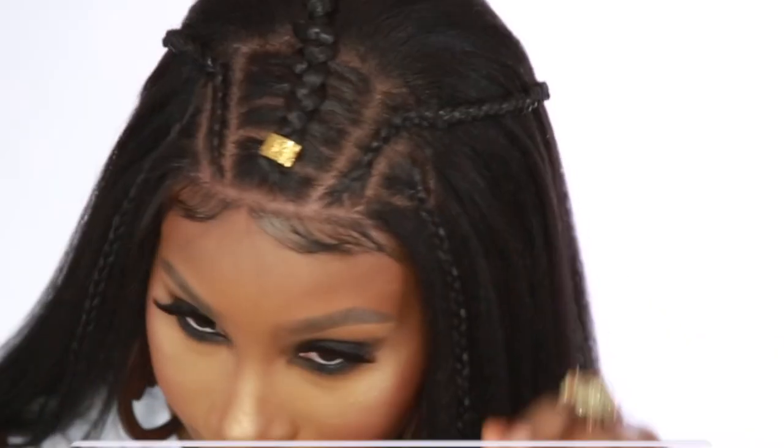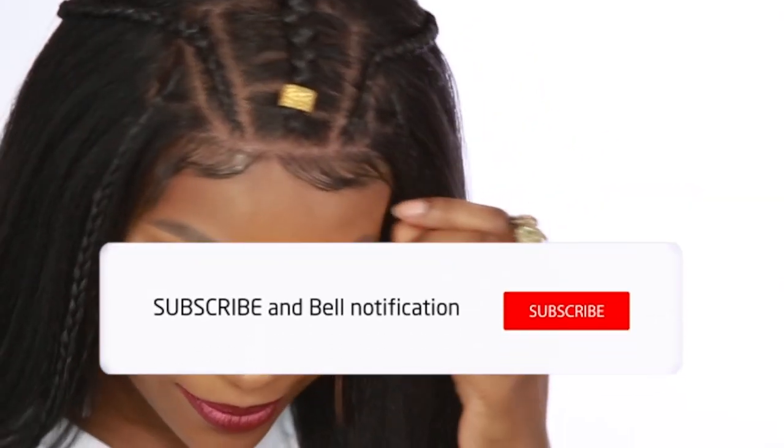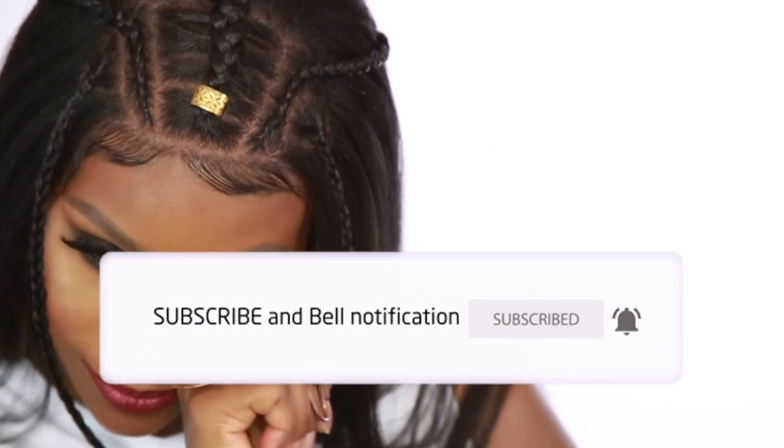This is a glueless install — as you can see I just put it right on and it's done. A little bit on the sides is coming up, but all you have to do is either swoop it back behind your ears or put a bobby pin. If you guys enjoyed this video make sure you give me a thumbs up, don't forget to subscribe and click that bell to get notified whenever I upload a new video — see you guys in the next one, bye!